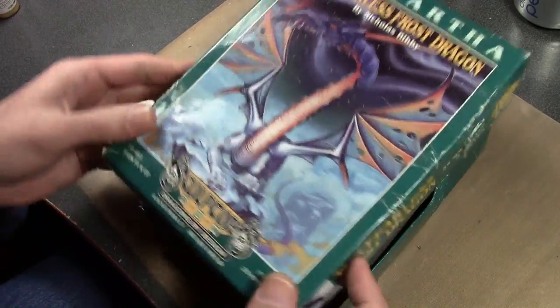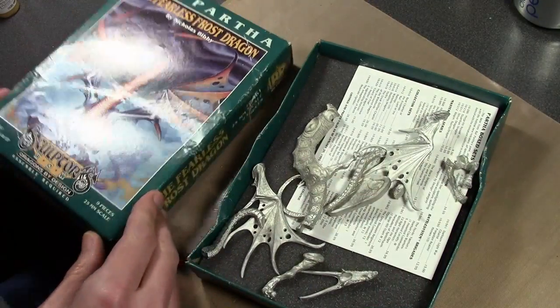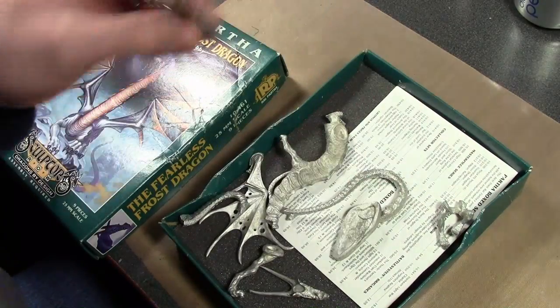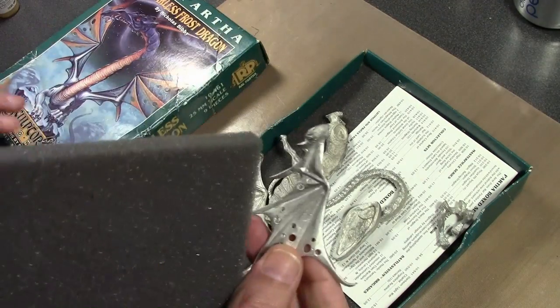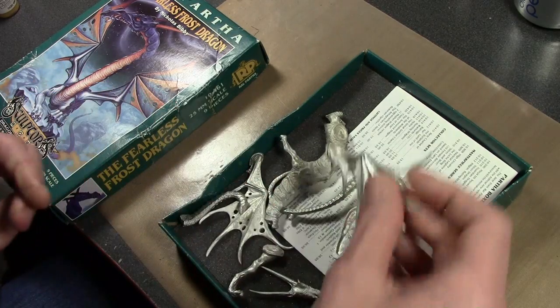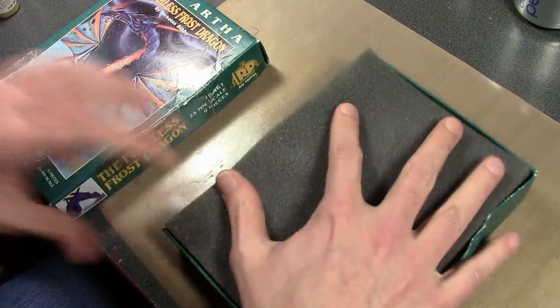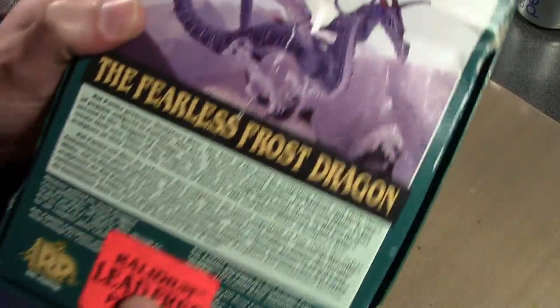This one is closer to the top of my to-do list. I keep pulling it out and wanting to start working on it — the Ralph Partha Fearless Frost Dragon. It's a pretty interesting looking dragon. Ralph Partha, when they went to pewter, I forgot what they called it — Redillium or something like that. I think it was on the other box. A lot of tin in this, it's very brittle. But it's kind of an interesting piece. Beat up box. There it is — Redillium. So I'm going to do that really colorful scene one day.